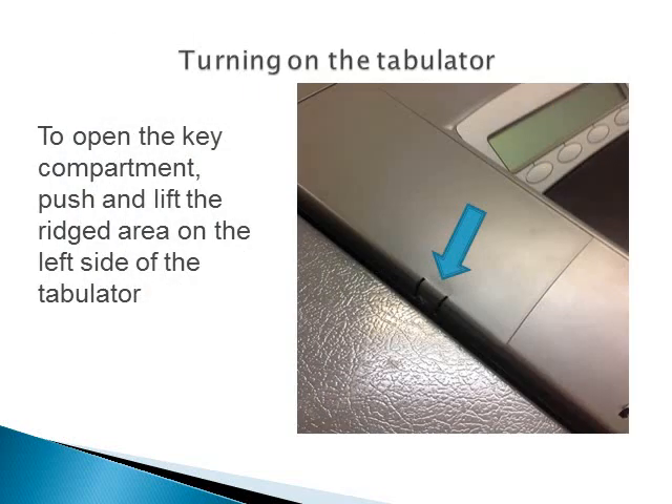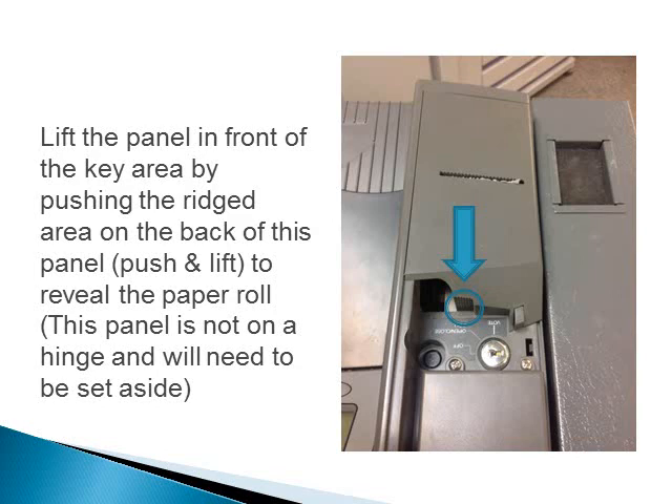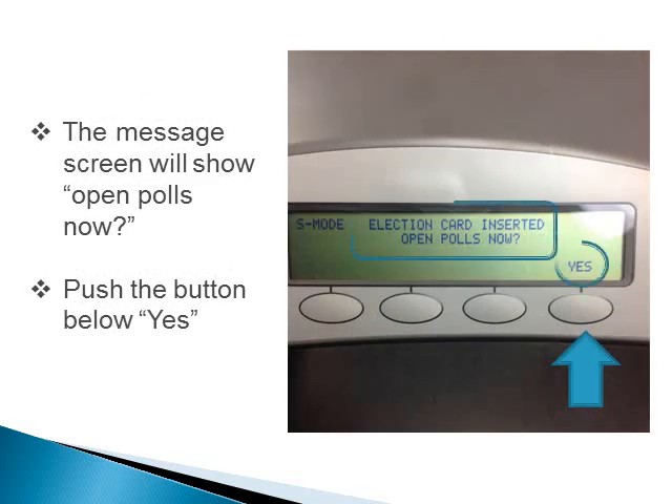To turn on the tabulator, open the key compartment by pushing and lifting the ridged area on the top left side of the tabulator. Lift the panel in front of the key area by pushing the ridged area on the back of this panel. Push and lift to reveal the paper roll. This panel is not on a hinge and will need to be set aside. Turn the key to your right to open closed polls. The tabulator will take about 30 seconds to boot up. The message screen will show 'Open polls now.' Push the button below yes.